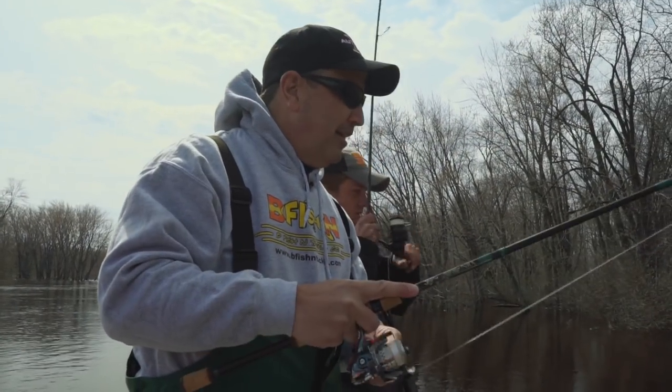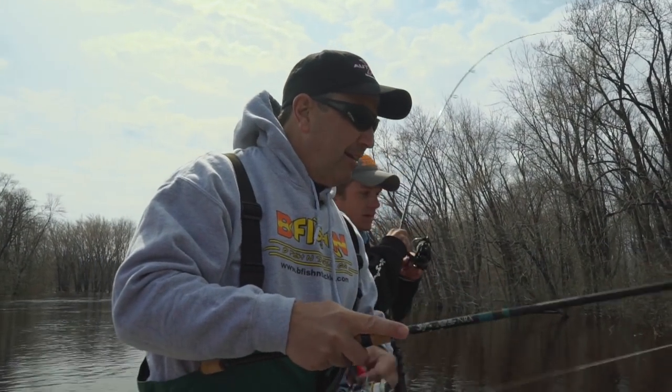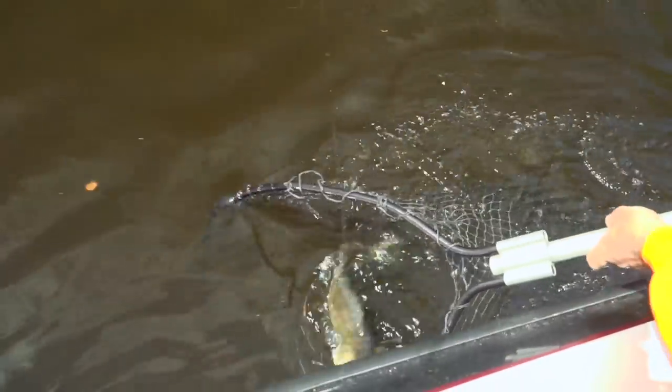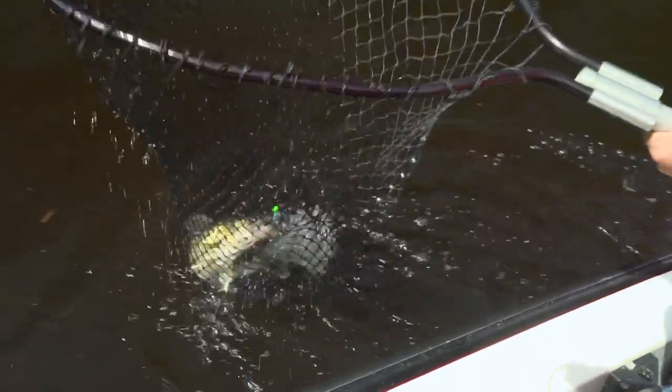There you go, that's a nice one. Right off the bank there? Yeah, right on the bank — first couple casts. Are these post-spawn or pre-spawn? These are all post-spawn. That's a nice one, yeah. That's a nice post-spawn female there.